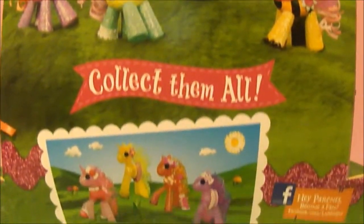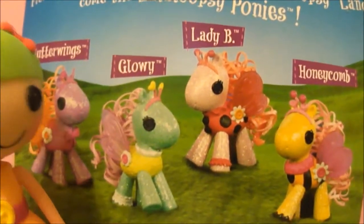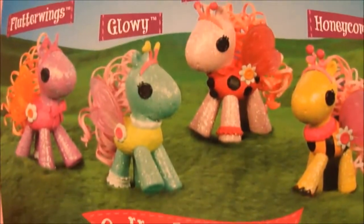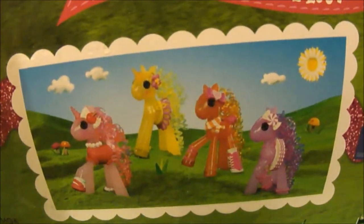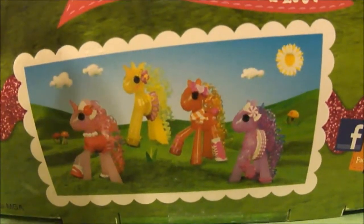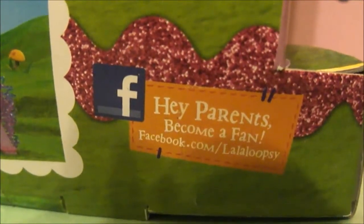Here's the back. From the magical merry-go-round in Lollipsey Land comes the Lollipsey Ponies. And here's all four of the Lollipsey Ponies that you can collect. We'll be reviewing all of them in this video. All the backs of the boxes are the same. Down here it says collect them all, and it shows all four ponies of the newest wave. I'll call this wave the Sugar Ponies because they look like sugary candy. Down here it says, hey parents, become a fan — Facebook.com slash Lollipsey.